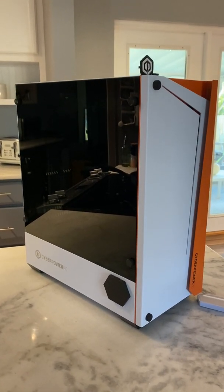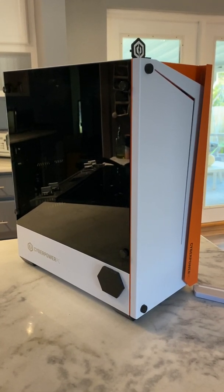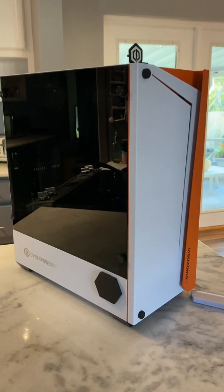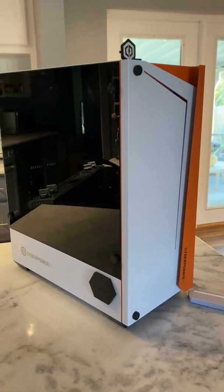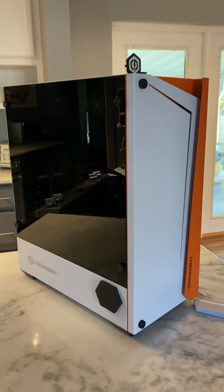Hey, if you've got a CyberPower pre-built case like this from the manufacturer, you may be experiencing airflow and overheating issues. I'm quickly uploading this video to share my experience tweaking the case and improving the airflow, getting my temperatures about 10 to 15 Celsius lower — from an average GPU of around 80 to 85 down to 69 to 75.